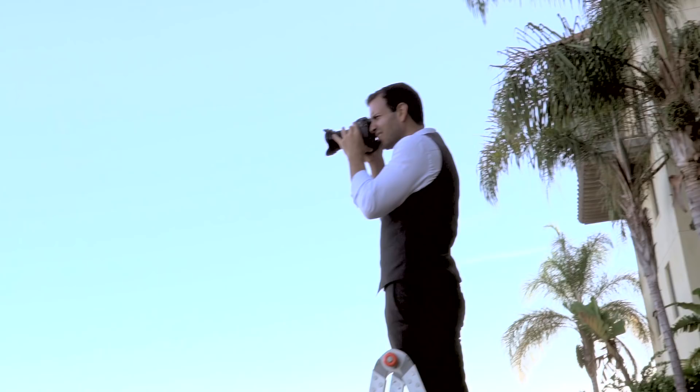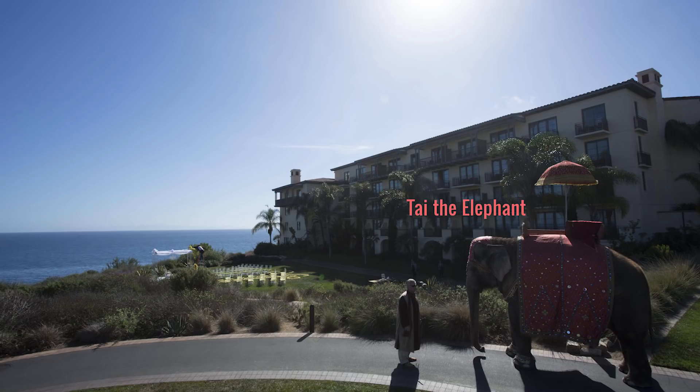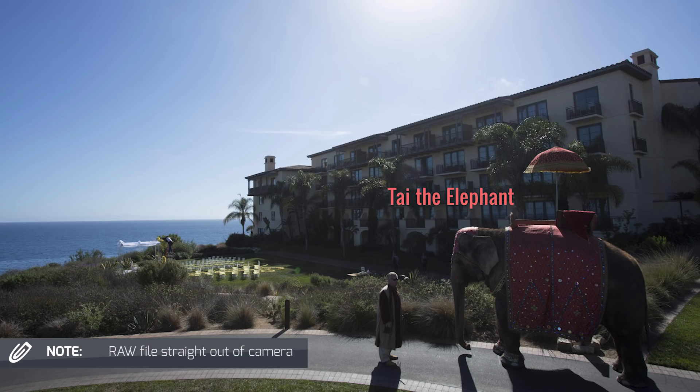The problem we ran into was that I was shooting on my 5D Mark III with a 17-40 lens, and the shot looked really cool. But the issue was that the couple blended into the background too easily. The brightness of the entire scene made it look a little drab, and we weren't able to easily identify our subjects in that very visually complex scene.